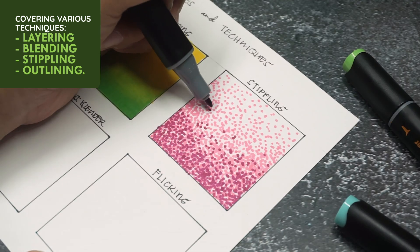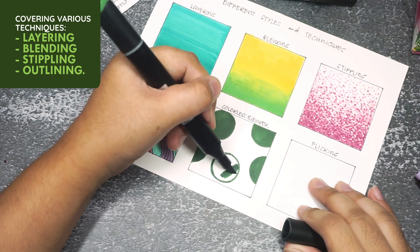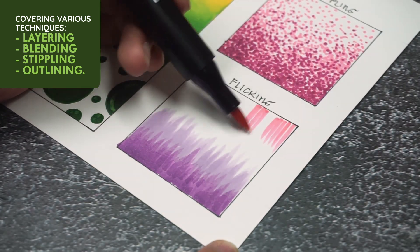Layering, blending, stippling, outlining. Sounds exciting, right? And it is! I'll demonstrate each technique, and we'll practice together until you're comfortable.